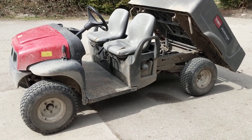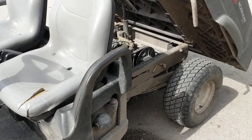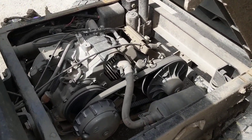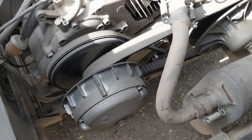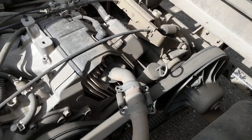Hey guys, Machines of Mel here. I just wanted to show you this interesting drive system that this work truck's got. It's a clutch drive, clutch belt slip drive system, and basically it's the same as a gas-powered golf cart.